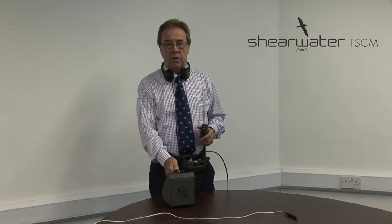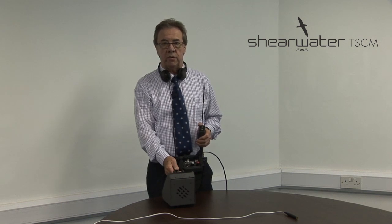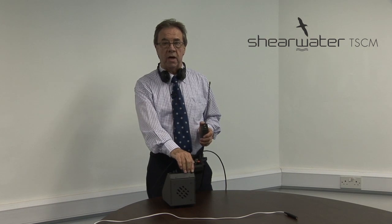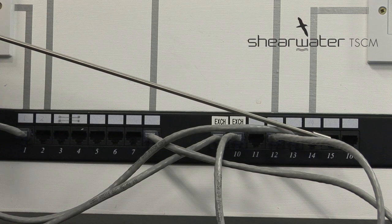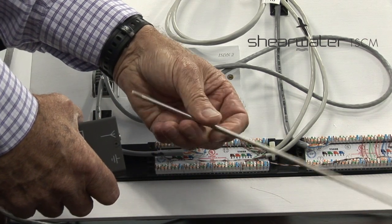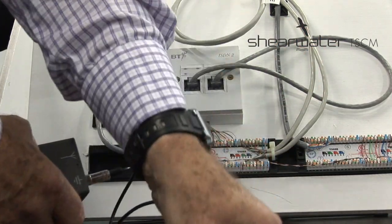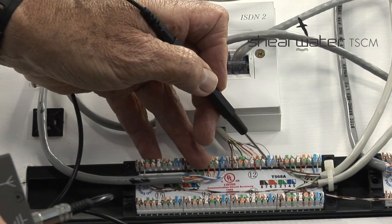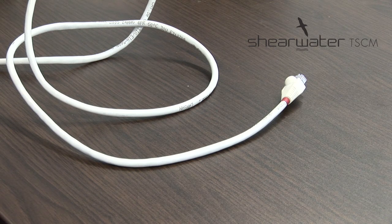Stage two is to address a common method of installing clandestine microphones in the present day — that is to make use of spare wires within the computer network system. We'll add a siren sound into the target area and go to the computer network room to check if that signal is present on any of the cables. A further method of using the probe to detect audio would be to remove the antenna and substitute a handheld probe, whereby you can apply a connection direct to the actual wiring. Here is an example of a clandestine microphone attack whereby the actual microphone is embedded in the computer network cable.